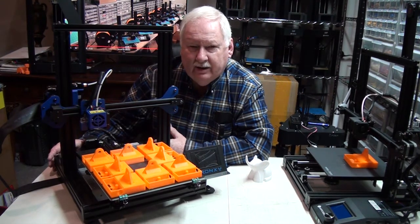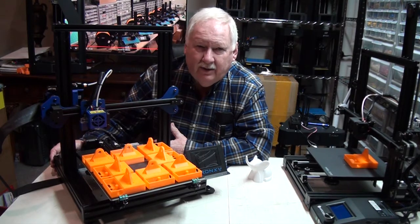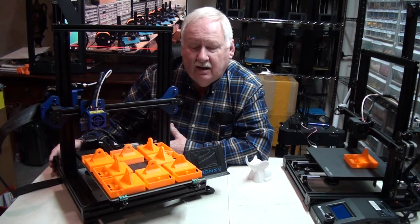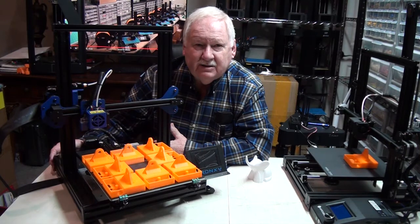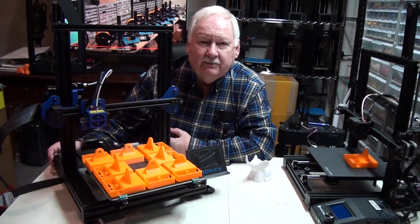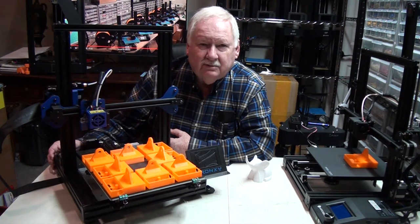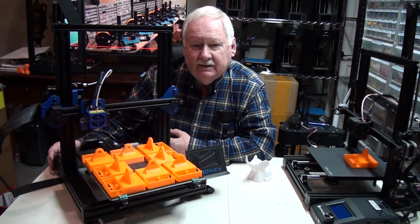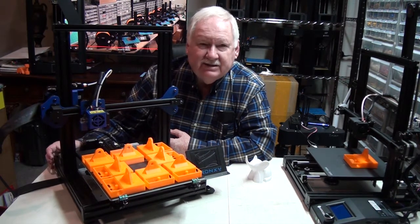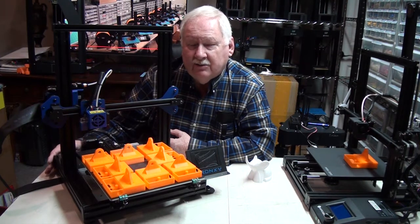Even though these printers are capable of recovering after a power failure, we don't really want that to happen. So I'm going to be using some beefy UPS systems which will be using marine batteries — larger batteries — so that they'll be able to sustain these printers for several hours in case of a power failure. If that happens, I'll be alerted and I'll be able to start an auxiliary generator to continue to provide power so they can keep going.